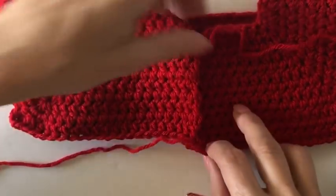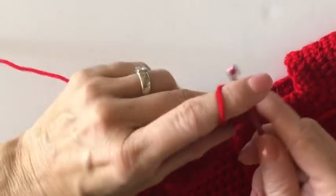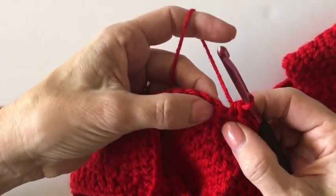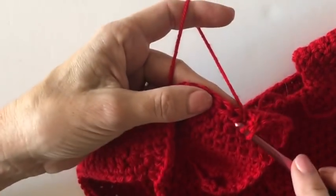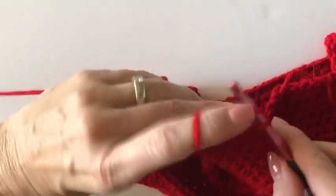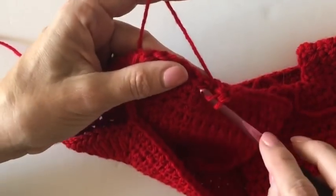Right away this is our first row of how we get the cables situated - it's a series of half double crochets, but when you get to the cables you need to make double crochets. Crochet in the first three stitches with regular half double crochets, and in your next stitch do a double crochet instead. Then work two half double crochets and work four double crochets - those are for the twisting part of the cable. We need that height because they become front post or back post double crochets on the next round.